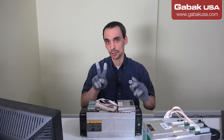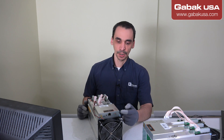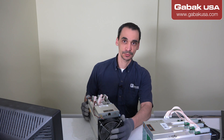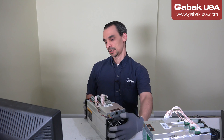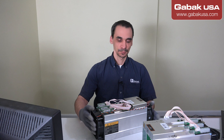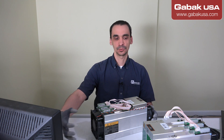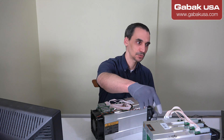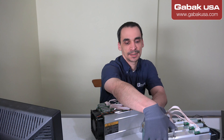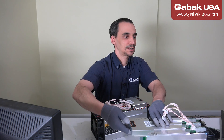So in this case you have two options. Option number one, you can just take off and remove this fan from here, from the top. Or you can do the other side. Because this unit is not working properly with the hashing power, I'll try to remove this. Otherwise, like I did on this one, you can just take this board and remove it or move it towards this side.